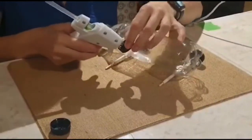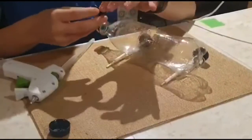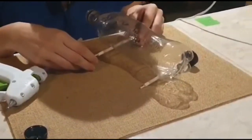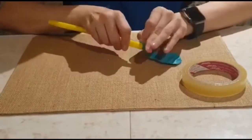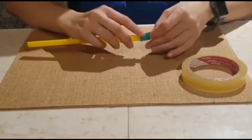Now glue a second cap to each wood stick and make sure the wheels are working. Step number six: place the jumbo straw inside the balloon and use tape to hold it. Make sure it's tight.